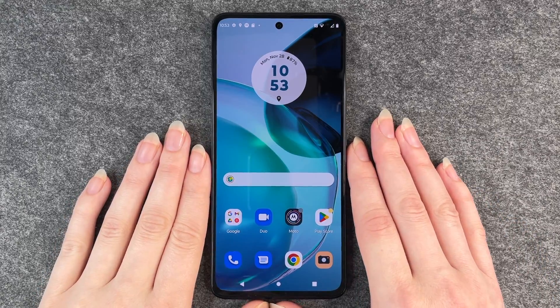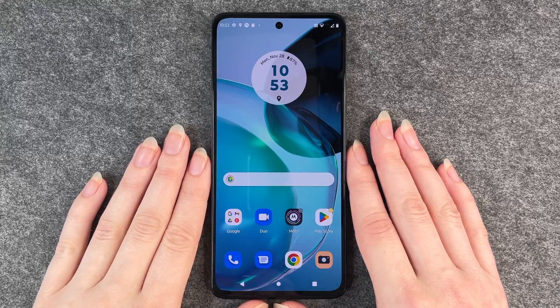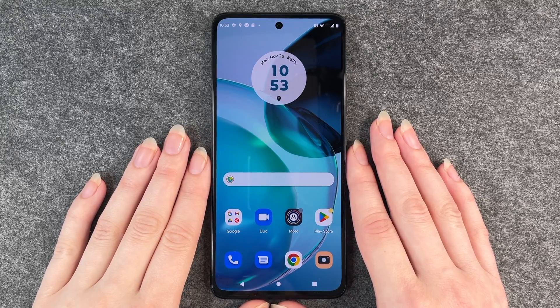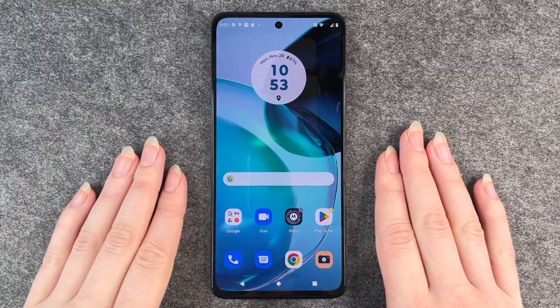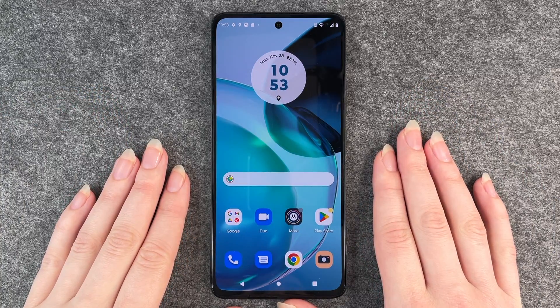Those are the two options we have on the Motorola Moto G72 to make a screenshot. Hope you liked it, hope it helped. If so, thumbs up, share and subscribe, and I hope to see you next time. Bye!